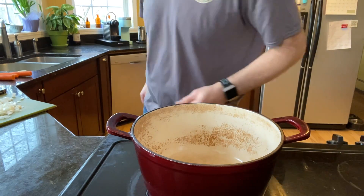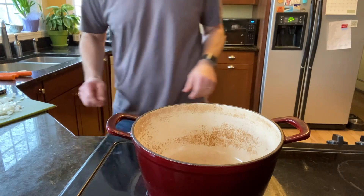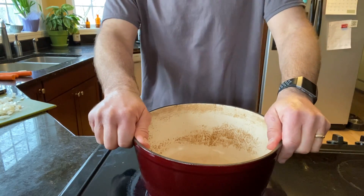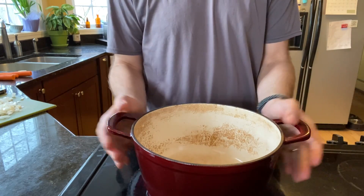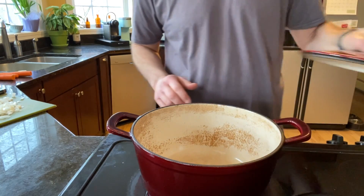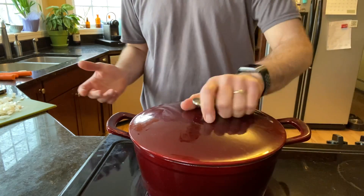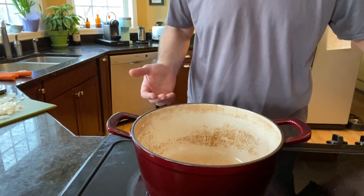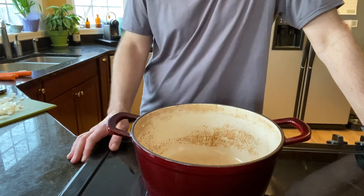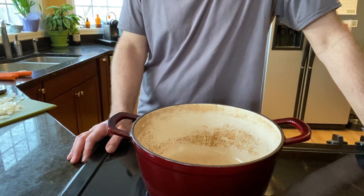A good Dutch oven will last an awful long time because they're really indestructible — so heavily built and well made. A good thing about a Dutch oven is you can use it on a stovetop — great for making soups and stews. You can also put it right into the oven. I make my boules right in this Dutch oven. It goes right in the oven, so it works pretty well.